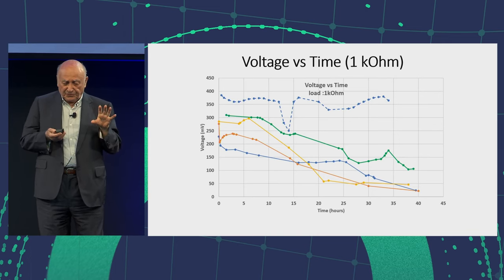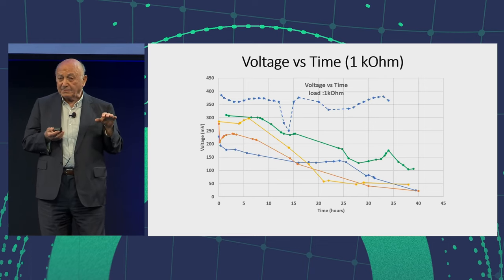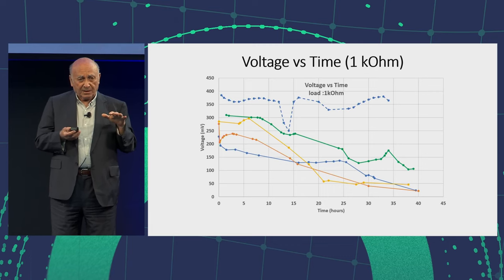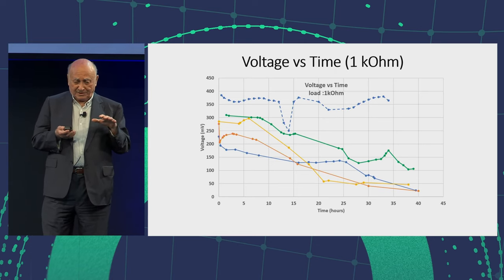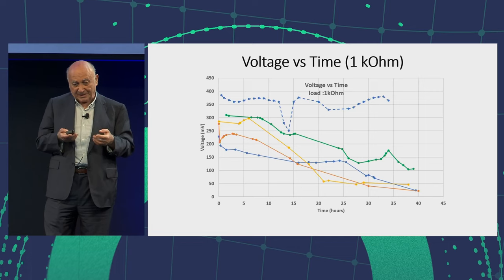I have to tell you a few things. This voltage is not always stable. Sometimes it is very stable, and sometimes it starts shaking — like earthquakes, like current. Like cold fusion, you know, sometimes you have bursts of current. You have the same thing here, but negative bursts. It doesn't give much more — it gives less.